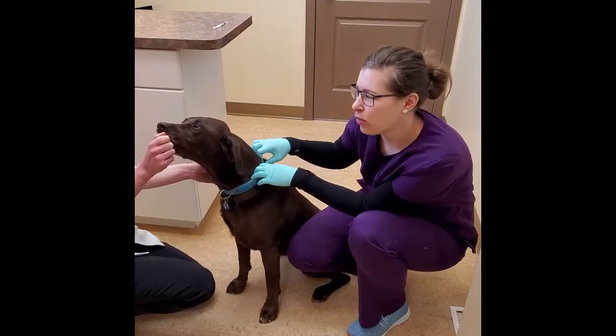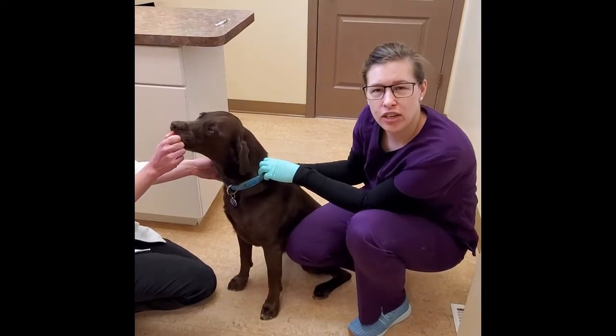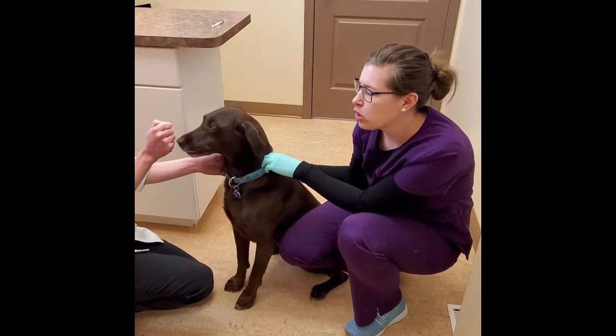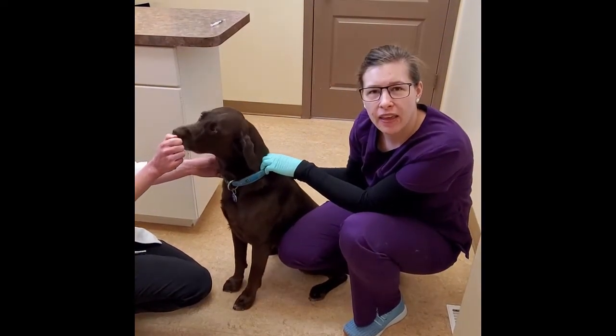Hey everyone, Taylor here with Bean again. We're just going to do a little follow-up to our ear cleaning video that we did a couple weeks ago. I just want to show everybody how you're actually going to medicate the ear.